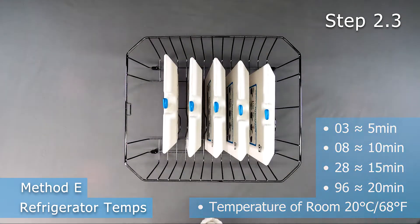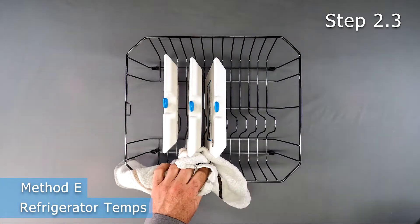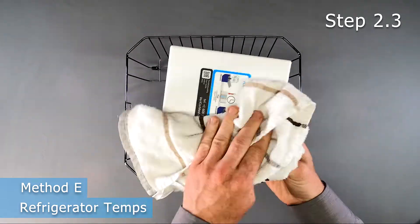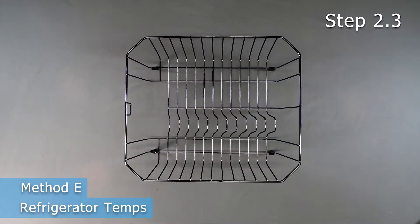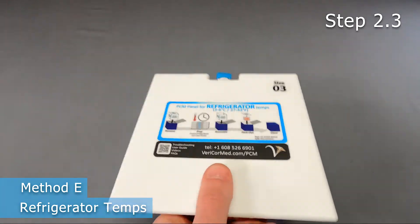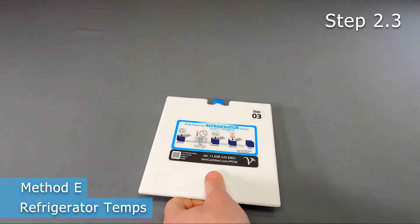After frost turns to condensate, the panel is above 0 degrees Celsius. Wipe off the condensate that may have accumulated on the panels and shake to verify that the PCM is completely solid. If liquid is heard, refreeze and proceed. Using liquid PCM decreases the hold time considerably.